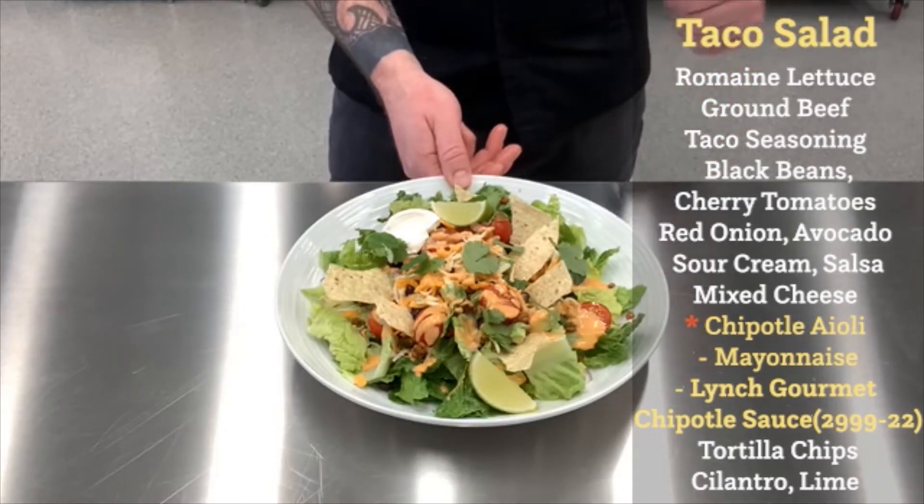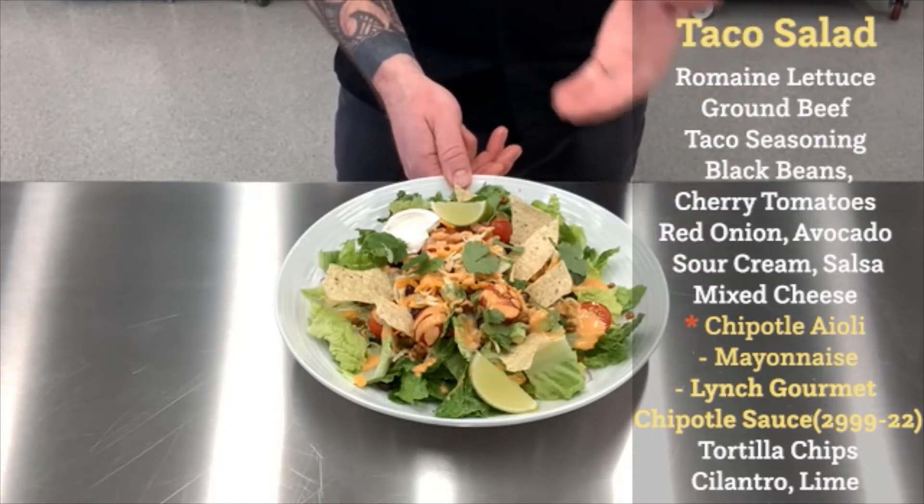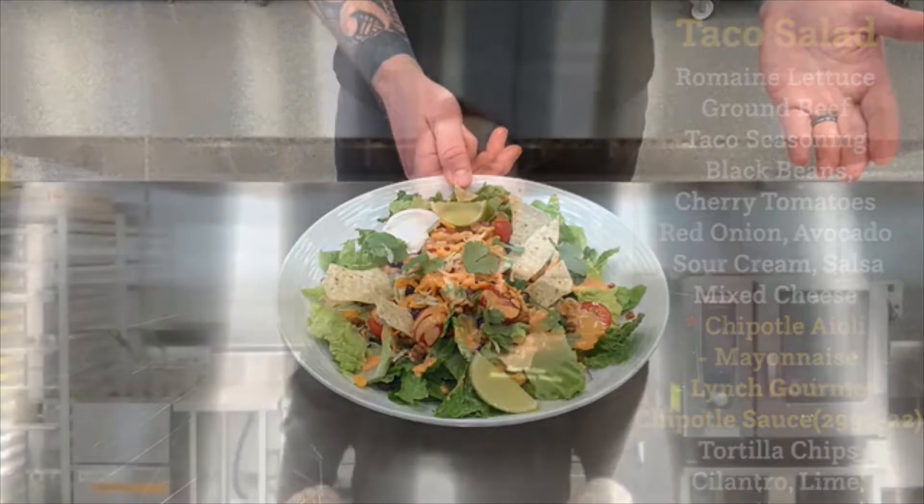Featuring Lynch's gourmet chipotle sauce. Please enjoy. So there you have it — a taco salad to be proud of. This gourmet chipotle sauce, in my opinion, has the perfect balance of sweet and heat. It's very approachable, it's not over the top hot, but something you should be utilizing in your culinary applications. So give this recipe a try — it tastes amazing. Thank you so much for watching.